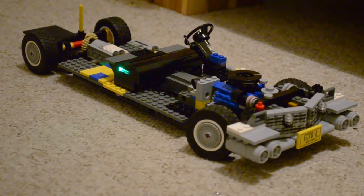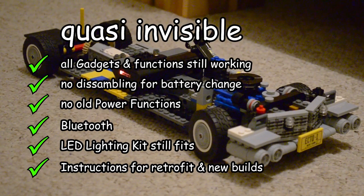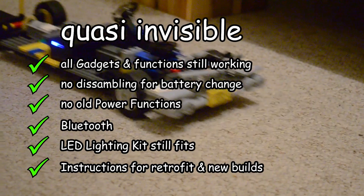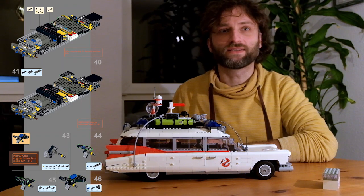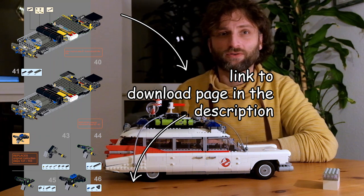Finally, all you need fits into the base frame. I made full PDF instructions including hints on how to retrofit an already-built Ecto-1 with less effort. I'll put a link to the download page in the description.